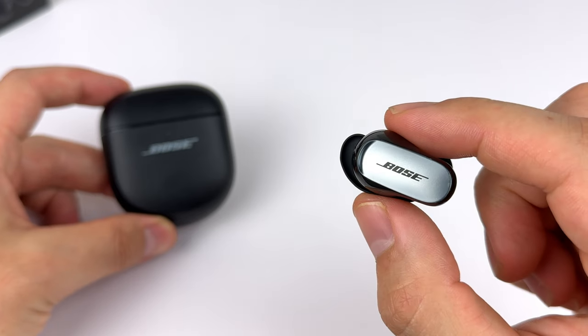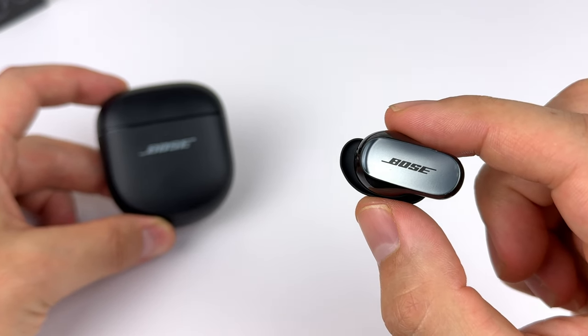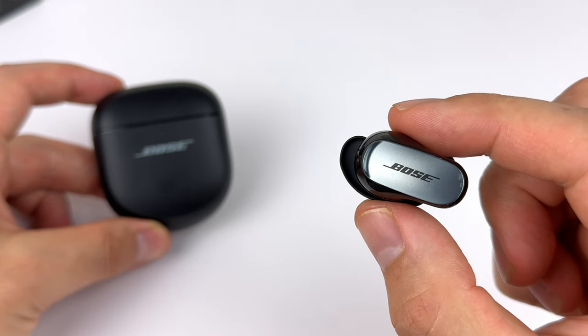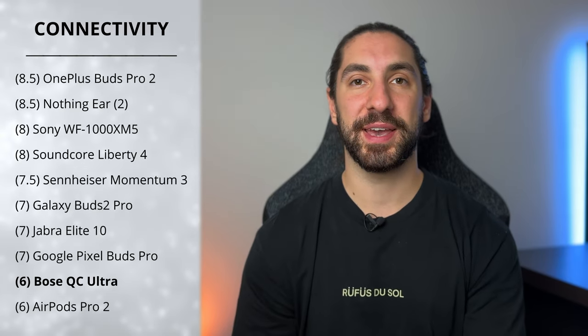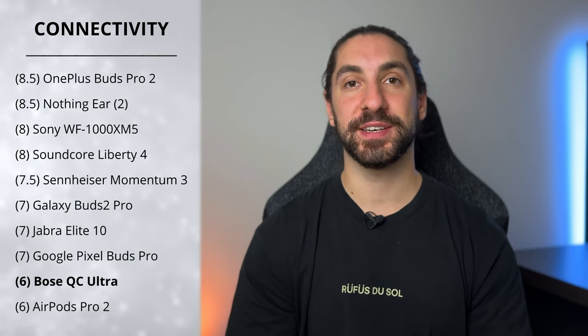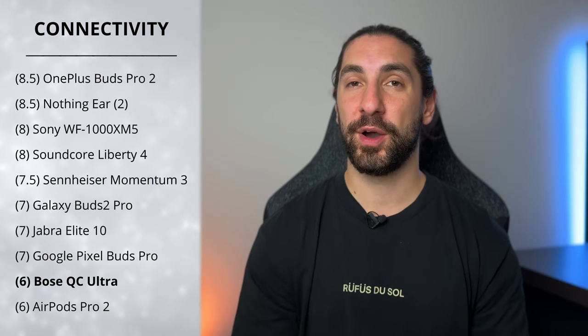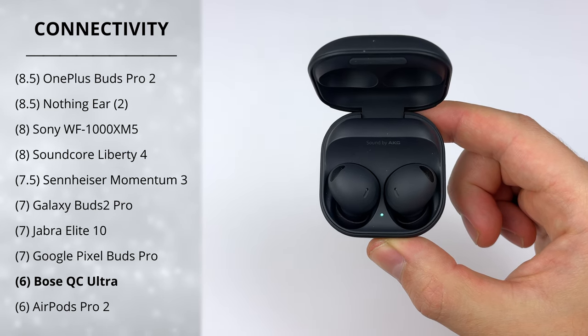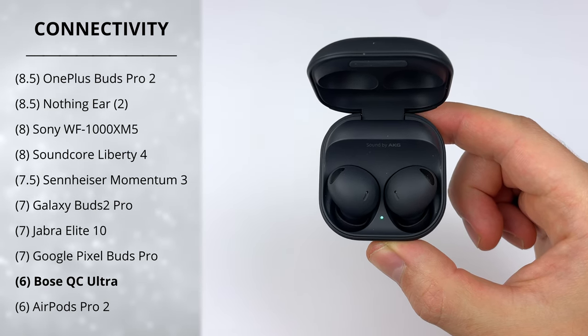The connection is occasionally choppy but it's definitely not a deal breaker — good to see them trying to improve. You can still use one earbud at a time while leaving the other in the case, and it works in mono mode so you hear both left and right audio channels. Taking all this into account, I'm giving them a total score of 6. The lack of multi-point is a big one — all other earbuds here have it except the Galaxy Buds 2 Pro, which at least has seamless switching with Samsung devices.